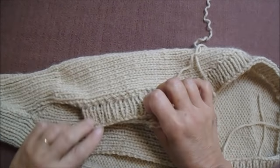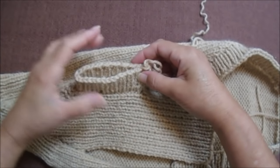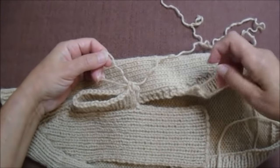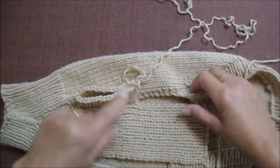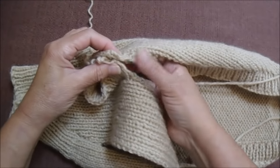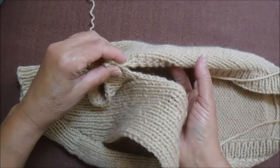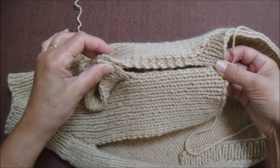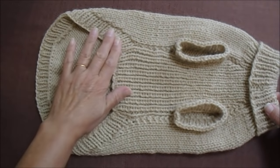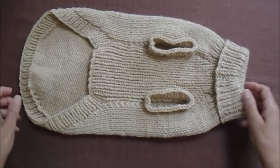Agora eu vou fazer barra 1 por 1 por 5 carreiras e arrematar. A manguinha fica assim pessoal — pode ser maior, menor, como acabamento, ou fazer uma manguinha mais comprida. Aqui eu já tenho um fiozinho que dá pra costurar, e vou fechando igual fechei em outros lugares, chegando até o final da parte de baixo. Depois de feitas as manguinhas e costuradas as partes, o trabalho fica assim. Espero que vocês gostem e bom trabalho a todos!